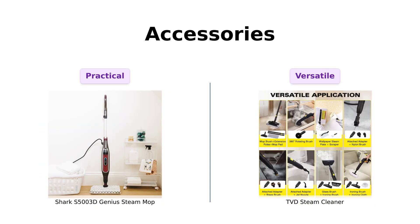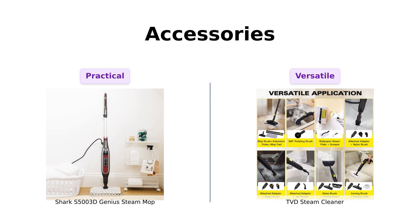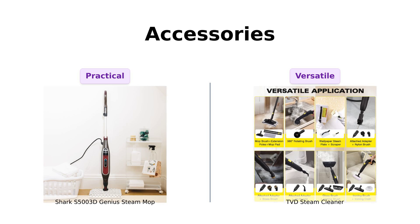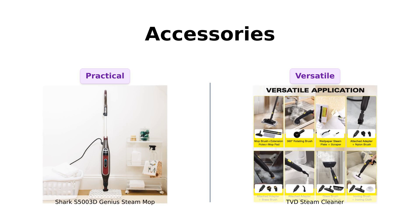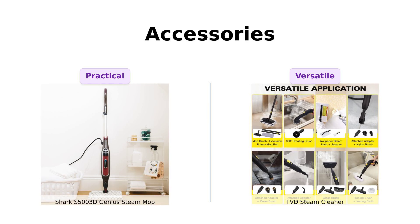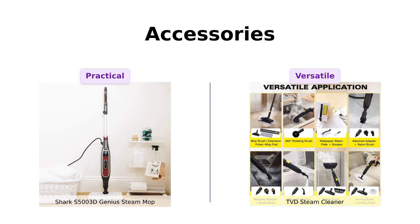Accessories, folks! The Shark comes with double-sided dirt-grip washable pads, which many users find practical. Meanwhile, the TVD brings an impressive 28 accessories to the party. Reviewers love the versatility and the ability to clean multiple surfaces with the TVD, comparing it to a Swiss Army knife for cleaning. If you want to clean everything from your floors to your wallpaper, the TVD is like the overachiever in high school, always doing a bit too much.